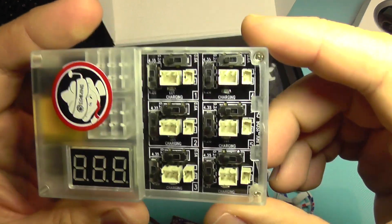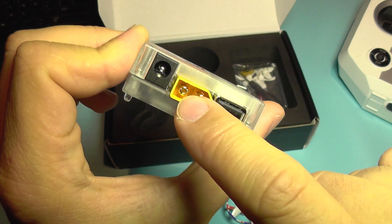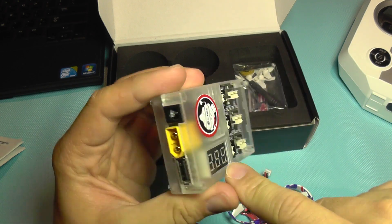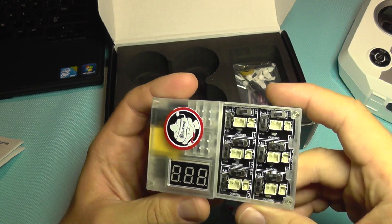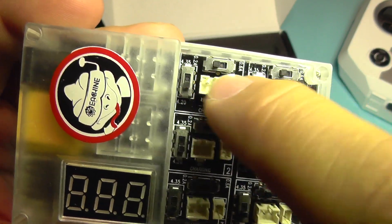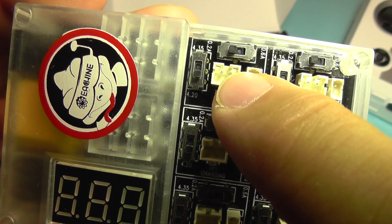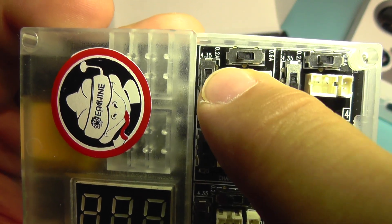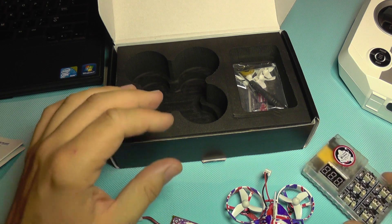We get this charger with six ports. It can be powered by 12 volts or a 4S battery. It has a voltage meter and also a USB port which outputs 5 volts, so you can charge your mobile phone or other devices. For each port there are two switches — one is for charging normal LiPos and the other is for high voltage LiPos.